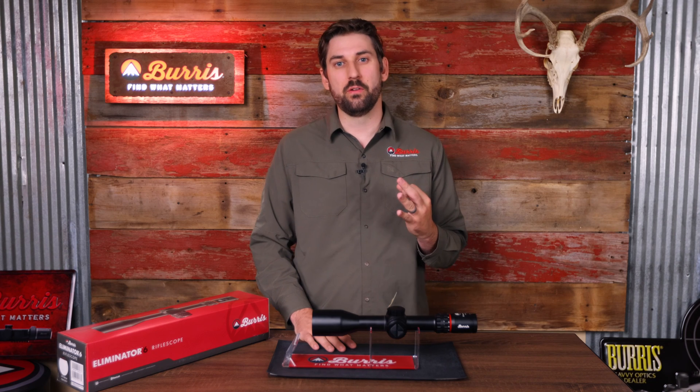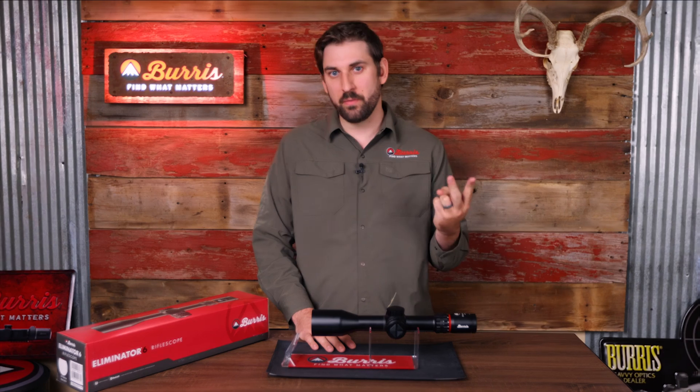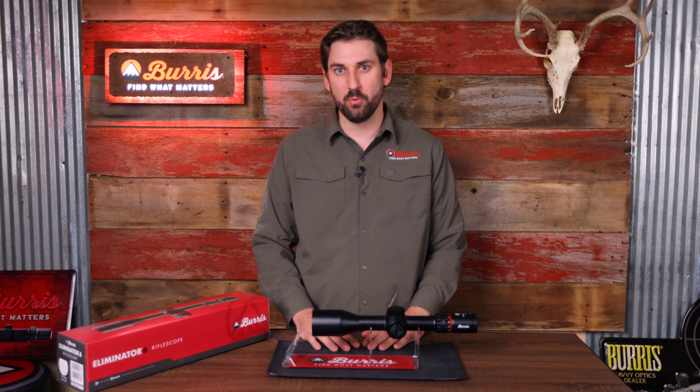The third message you might encounter in the field is 'zoom out.' This means you've accurately ranged your target and your bullet is capable of impacting it, but you're too far zoomed in with your magnification on the scope. To overcome this, simply zoom out until you see that aiming point appear within your field of view.